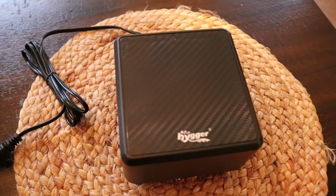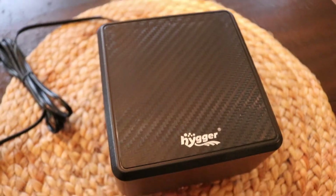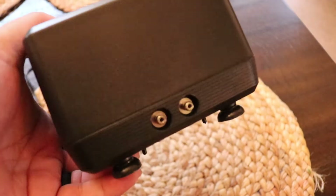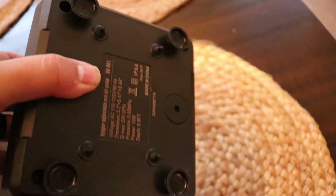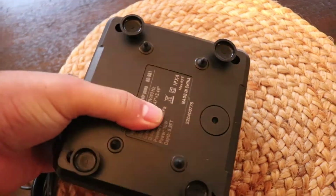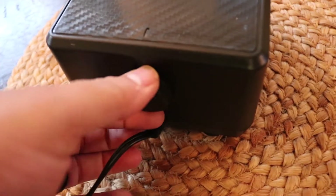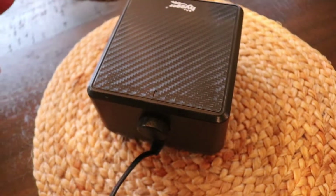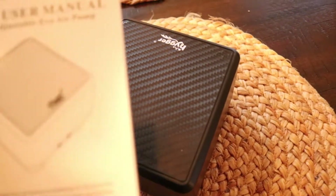Here's the pump right here. It's actually quite bigger than the smaller one. This is going to be 10 watts, so it's going to push a lot. There are two connections, and if you look at the bottom you have legs that do move a little bit — I'm assuming that helps with noise. Right here you have an adjustment dial and an indicator light along with the power.